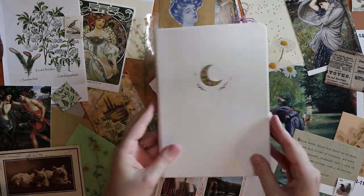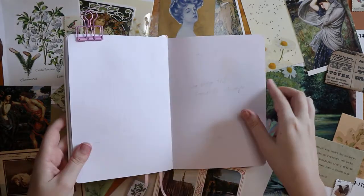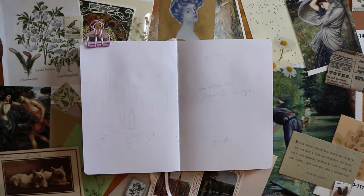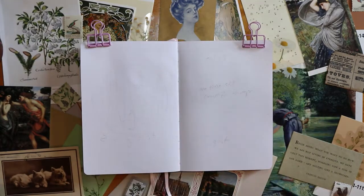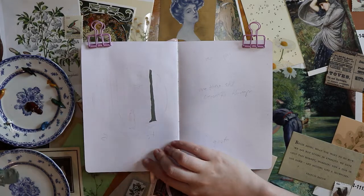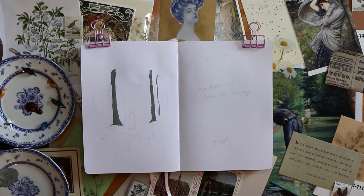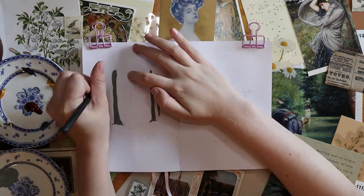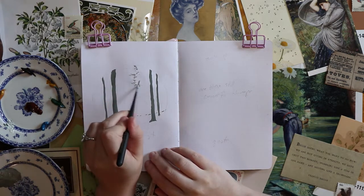Hi everyone, welcome back to my channel. Today I'm going to be setting up my August theme in my main bullet journal. I decided to do a folklore theme — this is an album by Taylor Swift, probably my favorite album of hers. It's based on all these different interwoven threads of story, characters she's made up, and the concept of folklore and traditions and tales that we pass down from generation to generation.